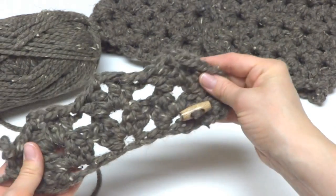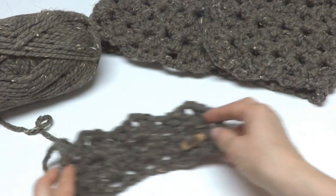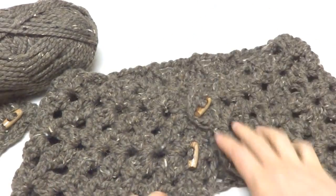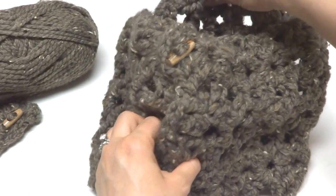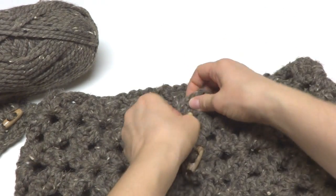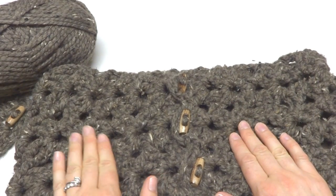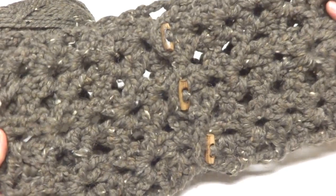I used wooden buttons because my yarn was rustic, but there are millions of buttons so you'll find the right one to match your yarn. That is how you crochet the Tweety Twig Cowl. You can wear it a bunch of ways — button one or two buttons and wear it almost like a little capelet, or button them all for a nice cozy cowl. It's super easy; I made mine during the length of one movie. Thanks so much for watching, and be sure to click the red subscribe button for all the latest Fiber Flux video updates!